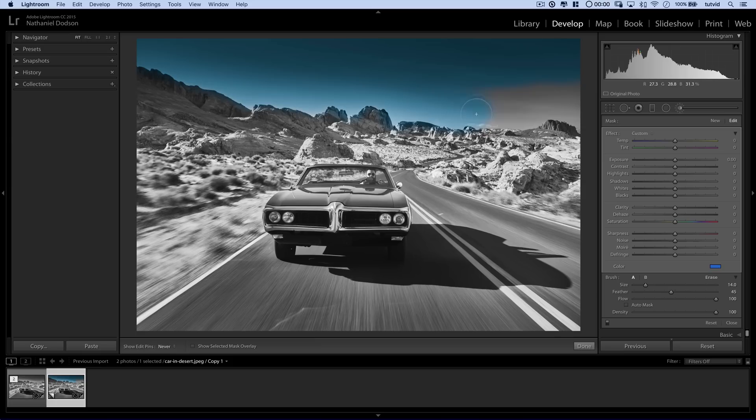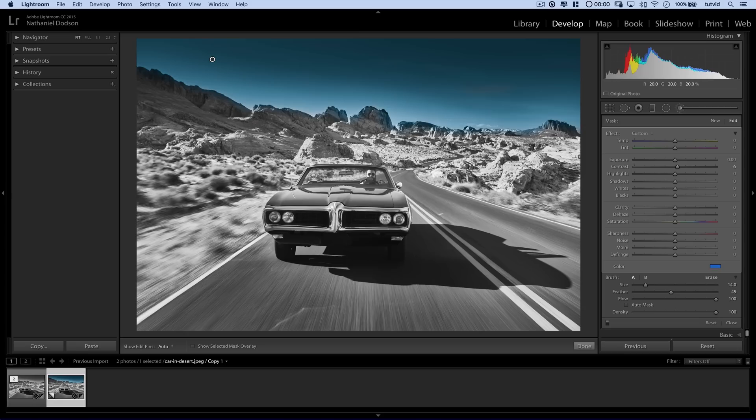We go over the sky just like this and just make sure we paint it all in. When you have the sky painted and it looks pretty decent, you could come in and adjust — add a little contrast, maybe remove some contrast. Things like that you do have the ability to adjust to really clean things up. I want to zoom in on these rocks because I really want to make sure we can clean this edge up — the rocks should not be blue.